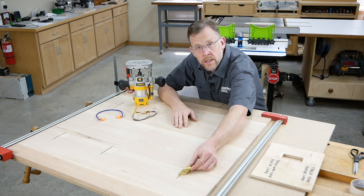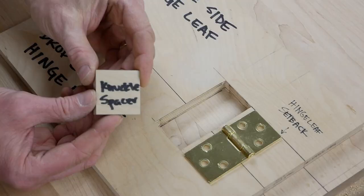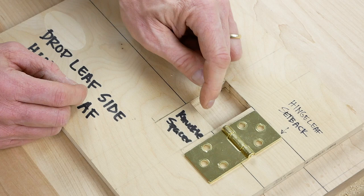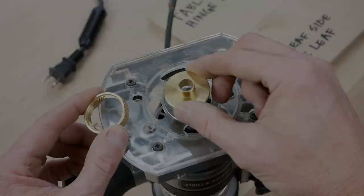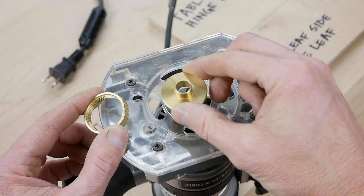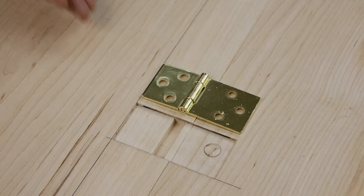That's it for the hinge-leaf mortises, but at this stage we're only half done — now we need to route a deeper mortise for the hinge knuckle. I made a little knuckle spacer block that fits down inside the template and locates the knuckle mortise automatically. The spacer is one and nine-sixteenths inches long and goes on the drop-leaf side of the hinge template. With a three-eighths inch straight bit inside a half-inch outside-diameter guide collar, I routed the hinge-knuckle mortises three-sixteenths of an inch deep, following the edge of the spacer, then squared up their ends.